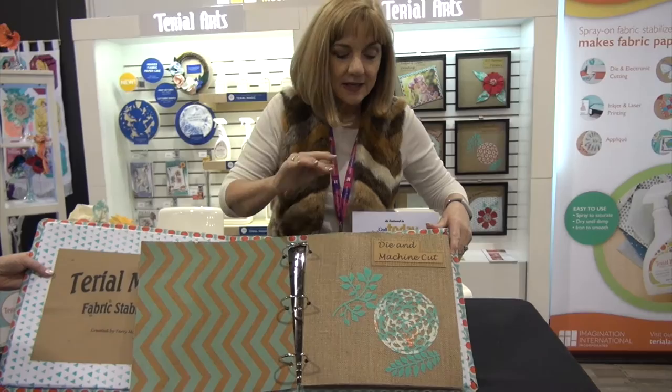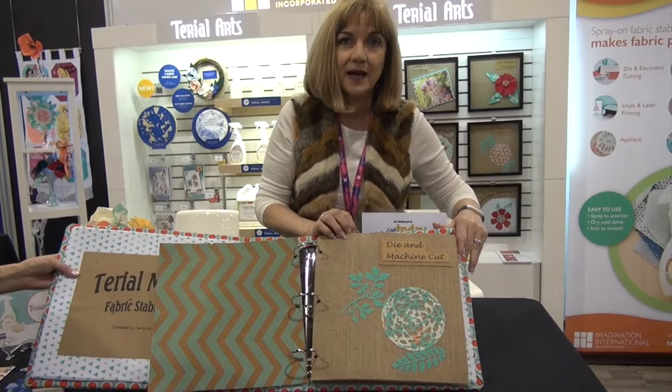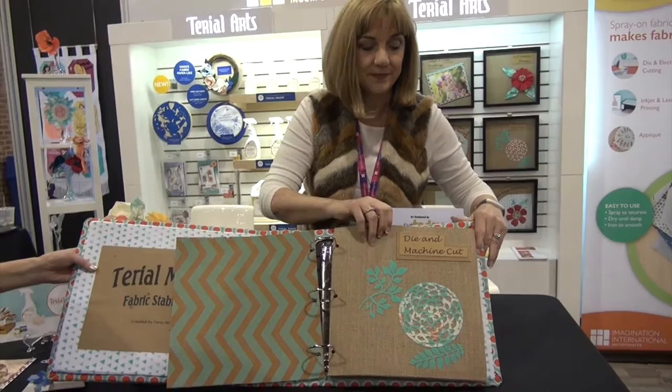It not only does three-dimensional art, but you're able to use it with a lot of your craft machines. This is an actual electronic cut done on a Silhouette Cameo or any of your electronic cutters. This has been cut with a die cutter. The die cutter normally cuts paper, but if you treat the fabric with Tyreel Magic, it becomes very paper-like, and you can do six or eight layers at a time.